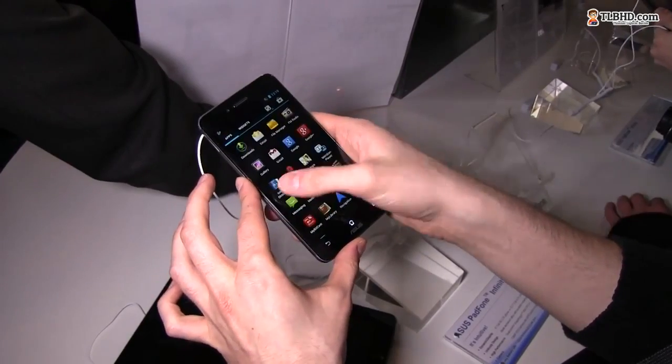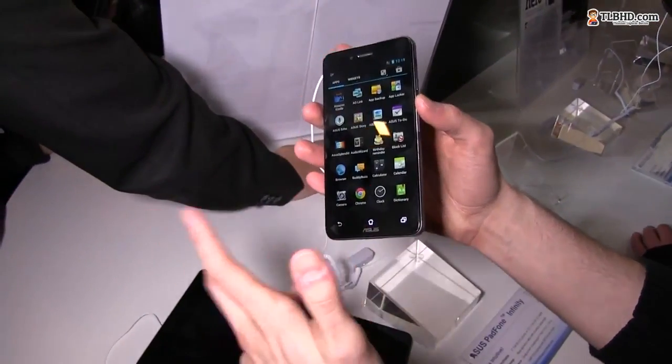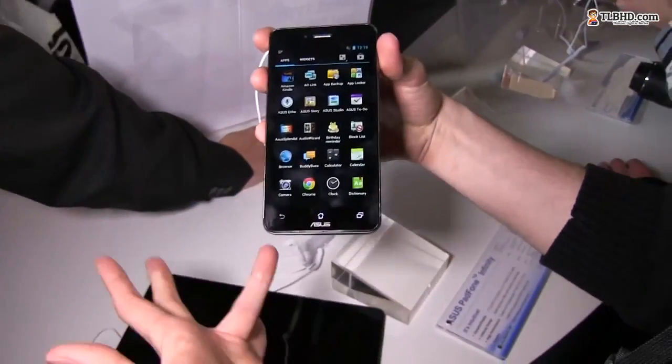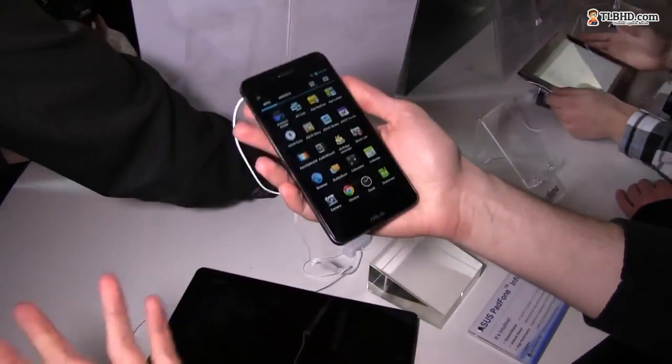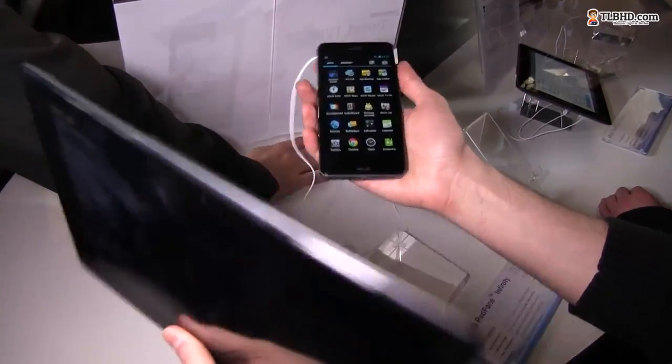In terms of hardware, it's a quad-core Snapdragon 600 processor, so definitely very fast. It also comes with 2 gigabytes of RAM and up to 64 gigabytes of storage. There's no micro SD card slot, but 64 gigabytes of built-in storage is quite good.